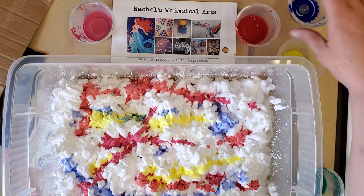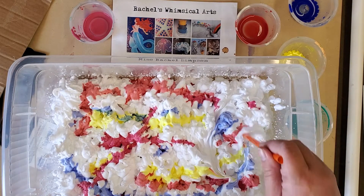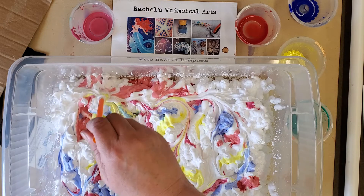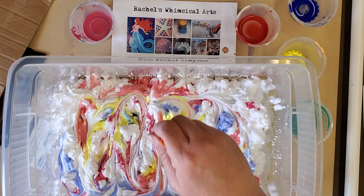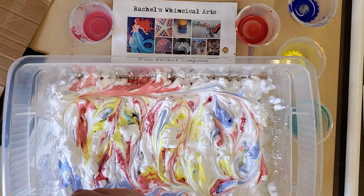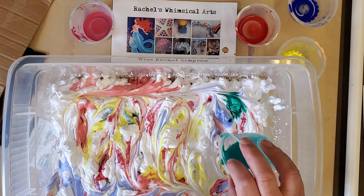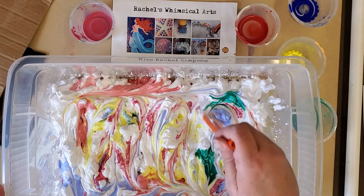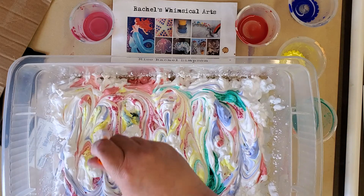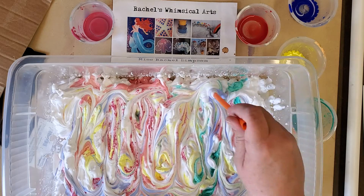Once you get your colors on the shaving cream, you take a stir stick or a straw and swirl it on top of the shaving cream. You don't want to stir it too much — this is not cookie dough you want super mixed. You could add a couple more droplets of color if it's missing color in an area, and then swirl with the stick to make the colors swirl together a little bit, but not blend too much.